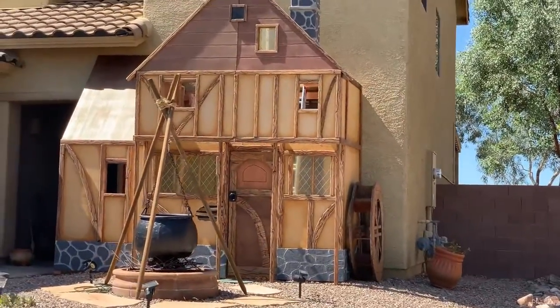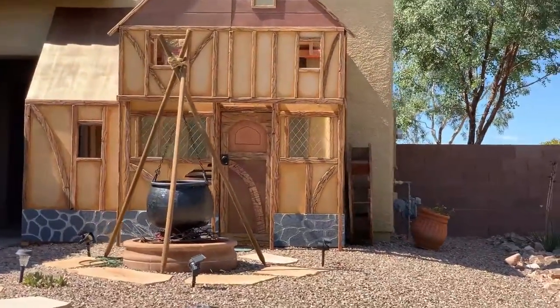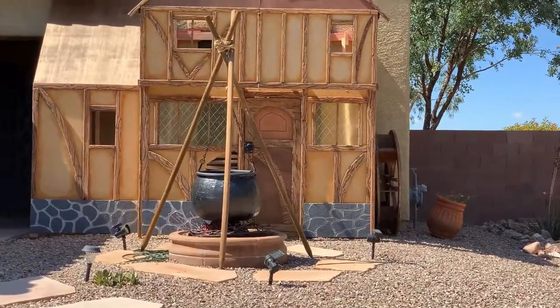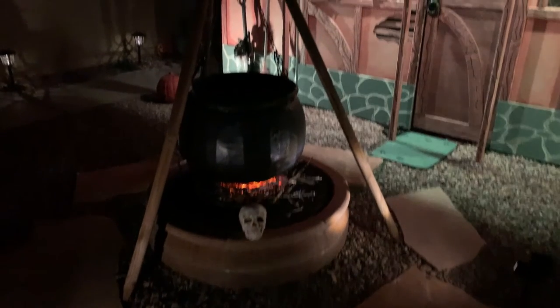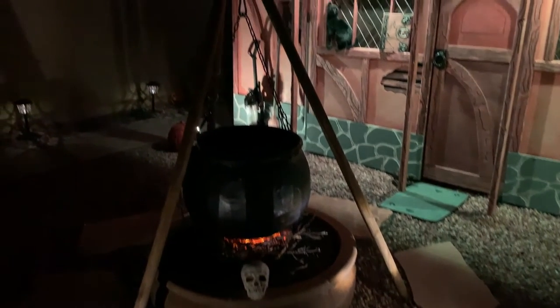In this video I'm going to show you how to build your own DIY witch's cauldron. We're going to start off by looking at how to make the glowing coals underneath and then we'll move on to how the actual cauldron itself is built.